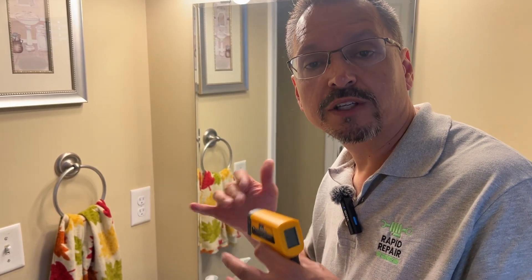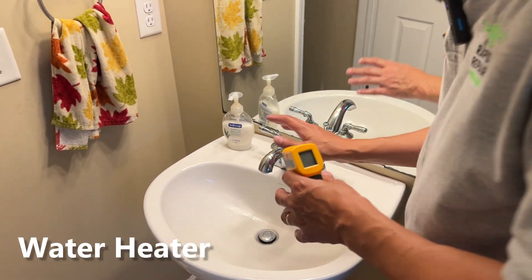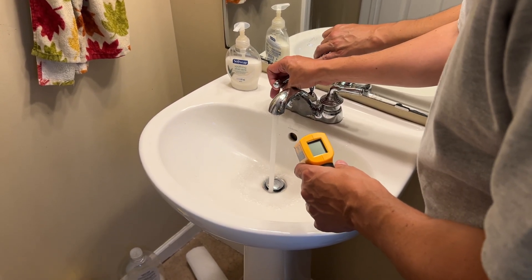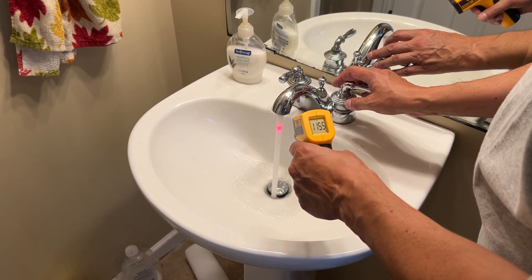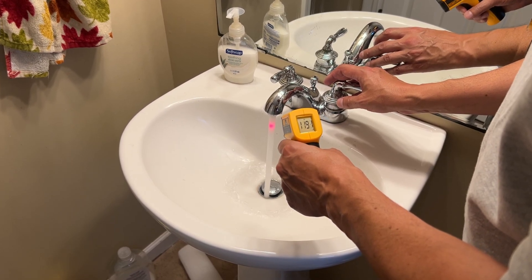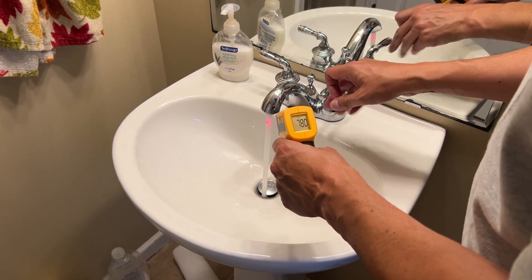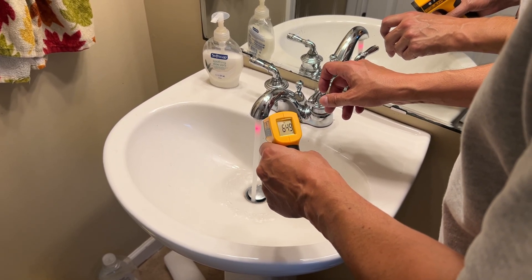Speaking of water — have you ever wondered what the temperature of your water is? With your water heater, you typically don't want it above about 120 degrees Fahrenheit, otherwise it could be a safety or scalding problem. Run the hot water and use your thermometer to check — this water is about 120 right now, bouncing around a little, and then on the cold side it starts to drop almost immediately, down into the 60s.